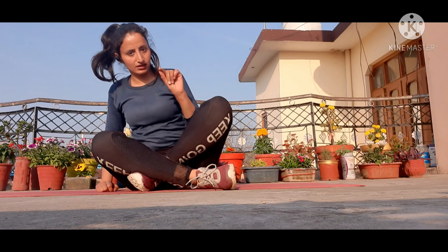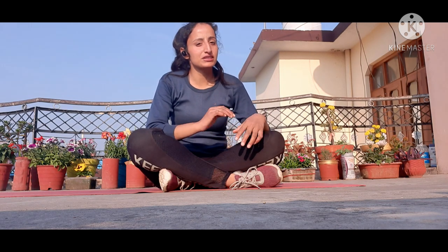In therapy yoga, never do active forceful movements. Check where the pain is going when you do the position. In therapy yoga, you will get instant relief. We have tried it — that's why I'm in front of you — so you will feel better.